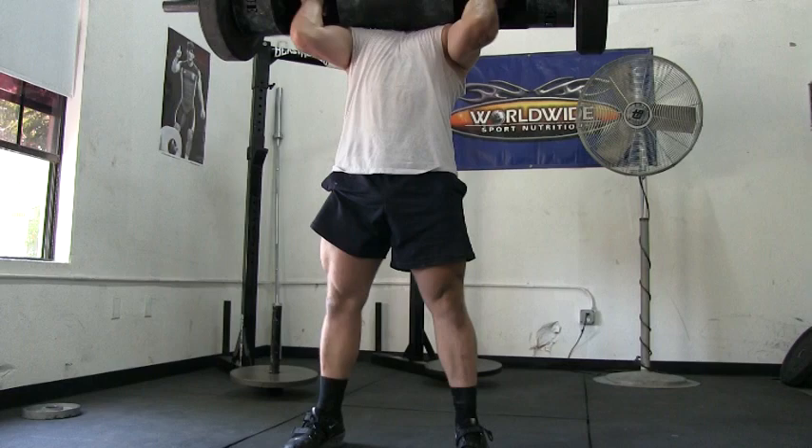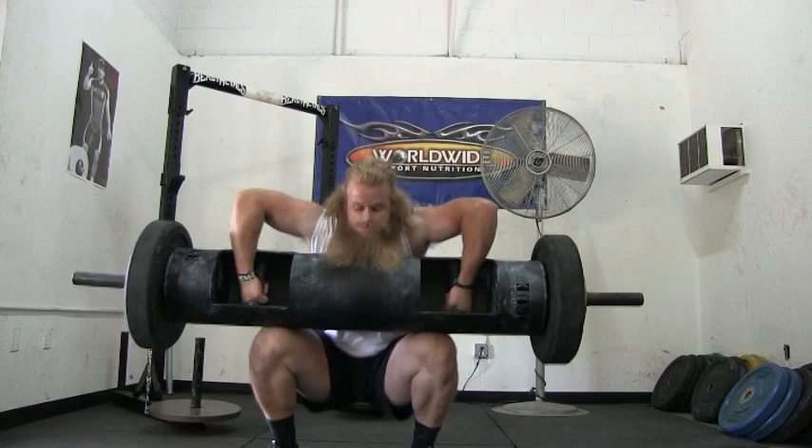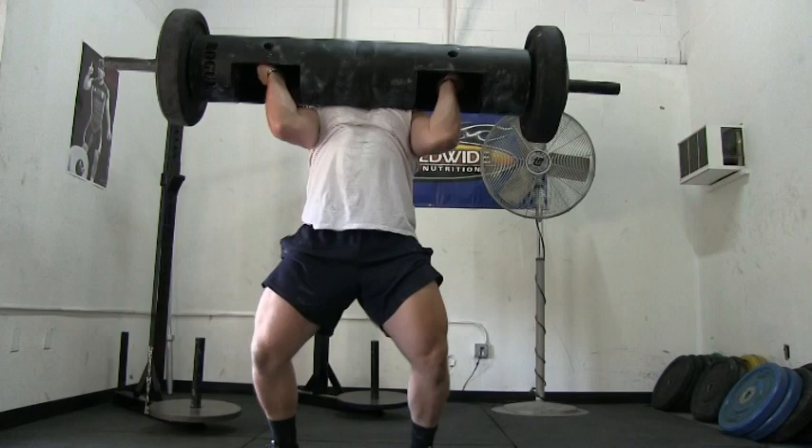Once upon a time while I was living on the East Coast, I came across a strongman gym. I had never been to a strongman gym, so I was very excited to try it out. When I first walked into the gym, I was immediately drawn to the log. My training partner and I would show up to the gym every Saturday and max out on the log press. I loved it so much that I bought my own log.